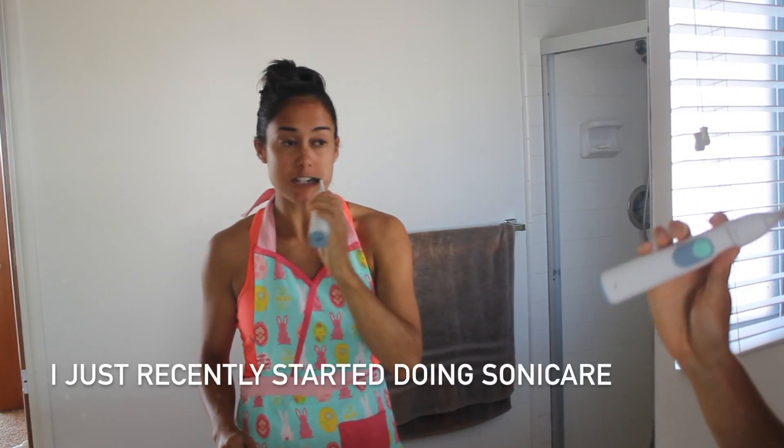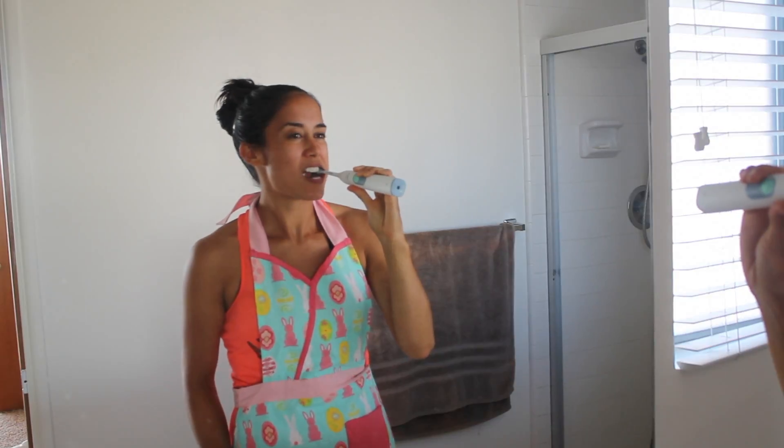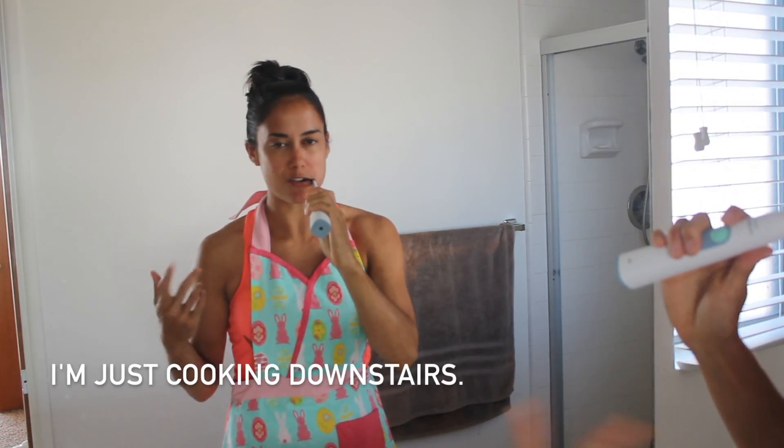Hello. I guess we shouldn't have started using science here. Oh, the apron? Don't mind the apron. I'm just cooking downstairs.